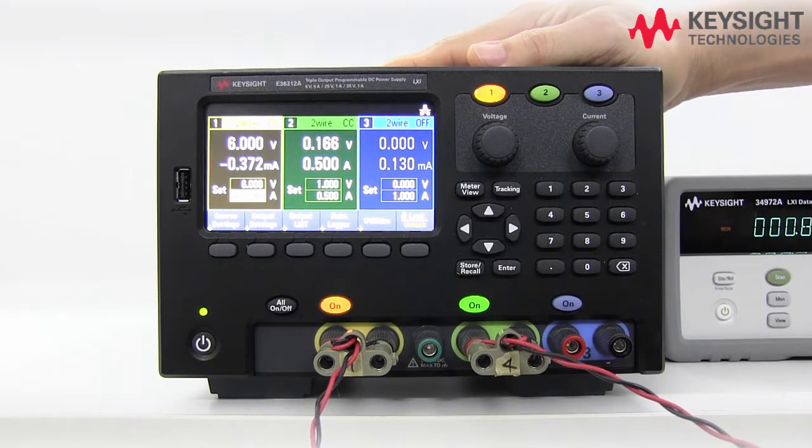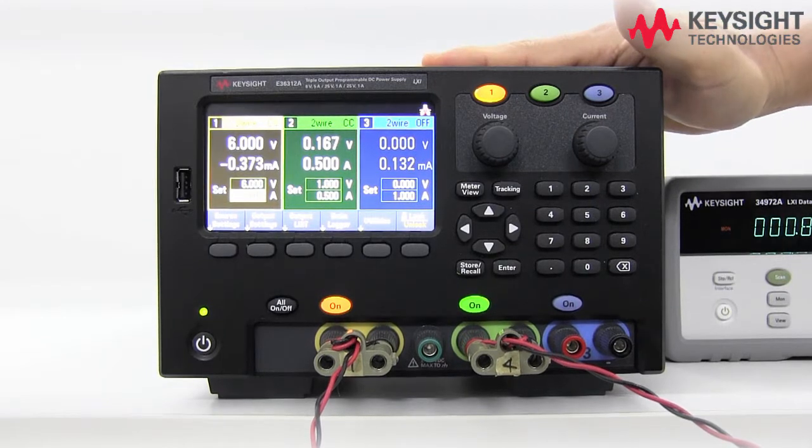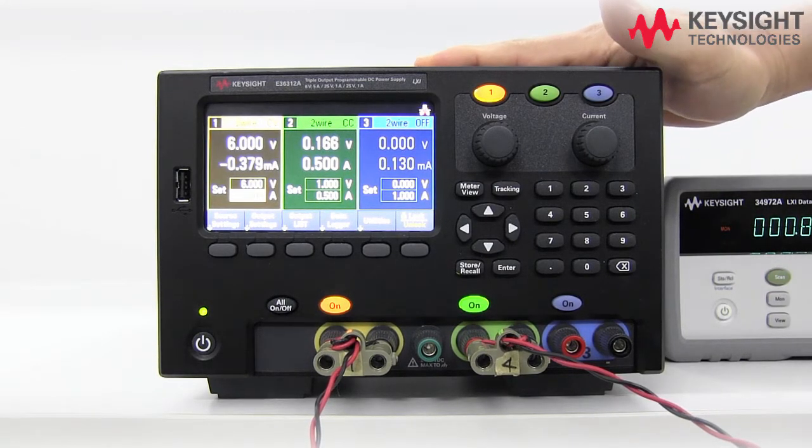We have here one of our newly launched E36000 family of triple output power supply. I've set up channel 1 for 6 volt output and channel 2 for 0.5 amp output.